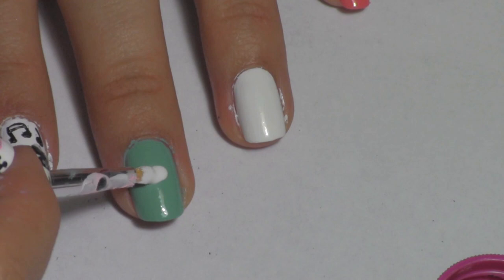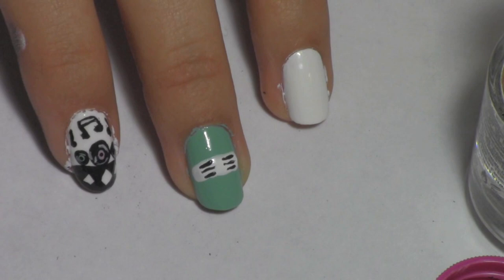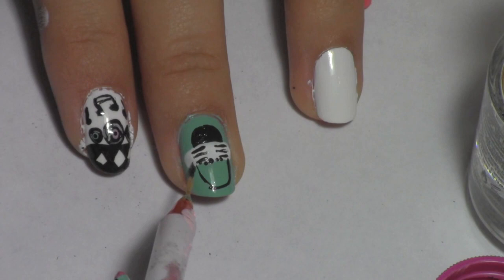For the jukebox on the middle finger, apply a white strip in the middle. Apply three black lines on each side — the lines represent the speakers. Apply a couple of dots under the speakers. Create an arch above the speakers and fill in the extra space. Apply an upside-down arch under the speakers.